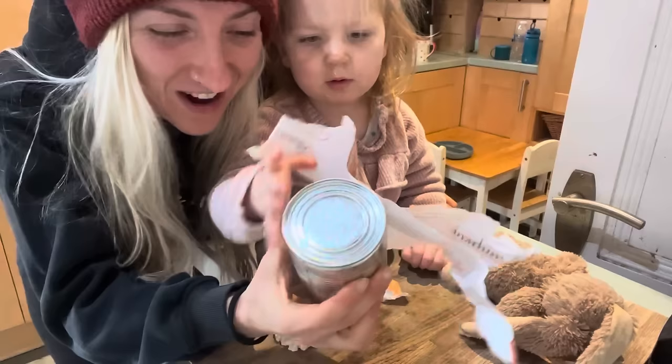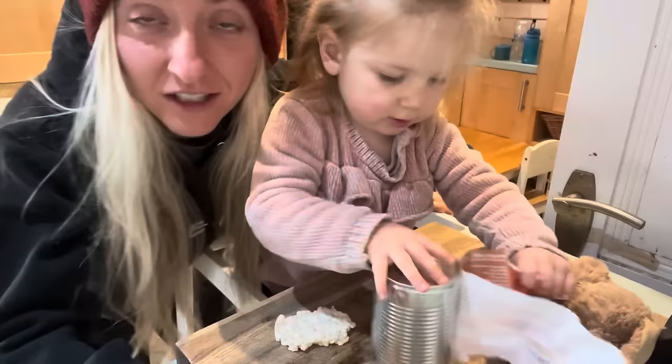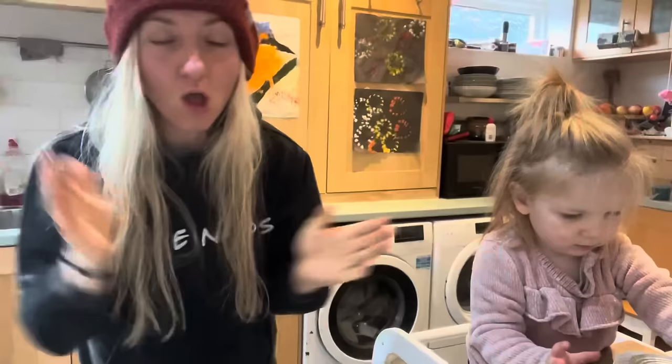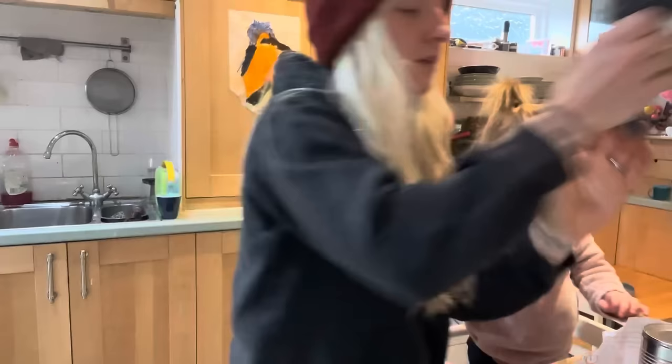Meanwhile, Romy is making a piece of art with our pumpkin puree. If she can destroy something utterly and completely, she will find a way. While we're waiting for our pasta to boil, we are going to be using a tin of pumpkin puree. This is going to be a put-everything-in-the-blender-and-turn-it-on kind of situation.